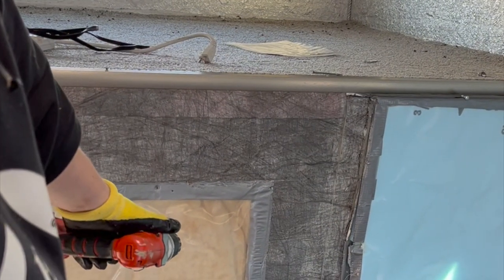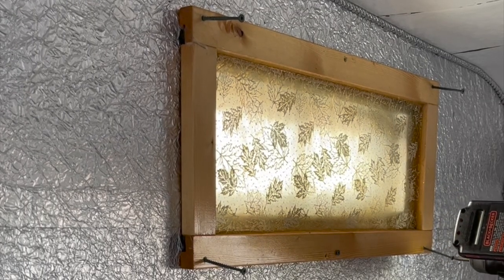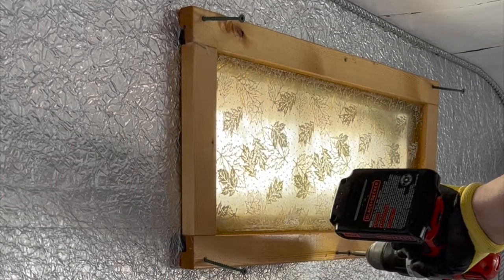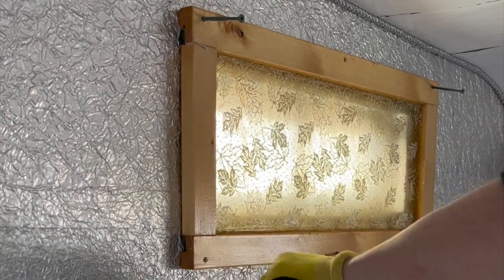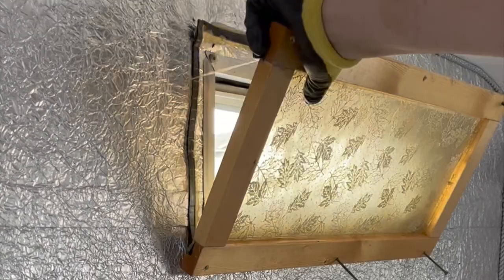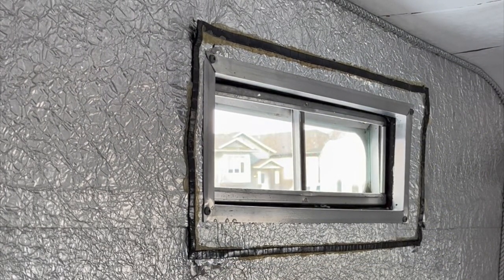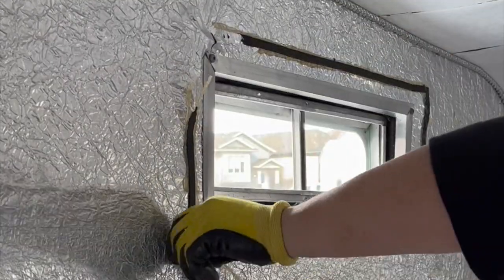There's actually a window there at some point that was filled in. Why? I don't know — a window was a pretty good spot right there. There is a carpet up there, so I'm going to take this rail off, roll up that carpet. There's the original window. Why was that done? I have no idea.